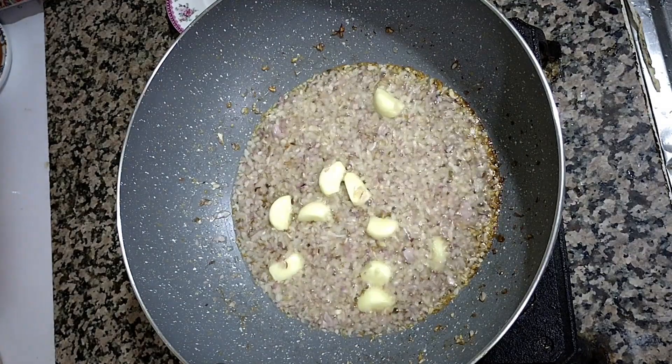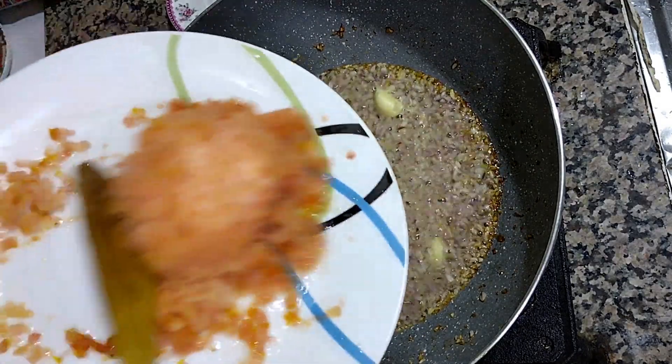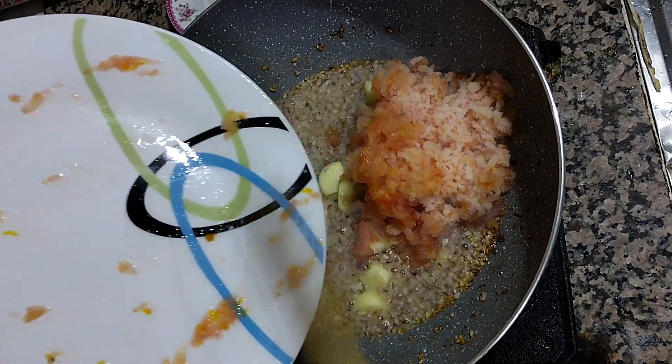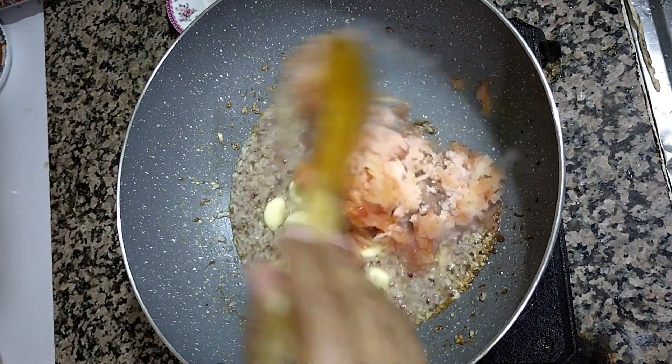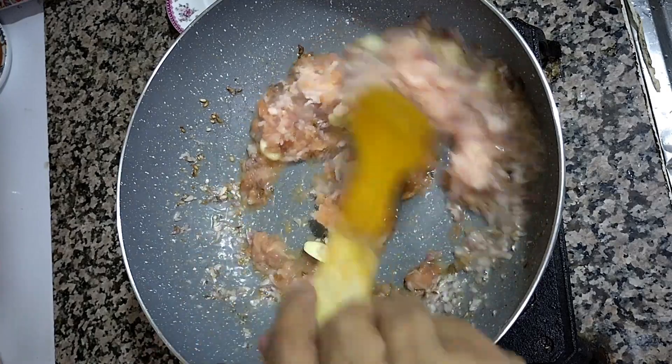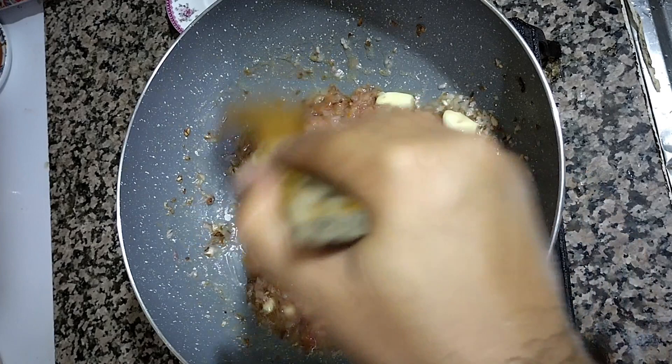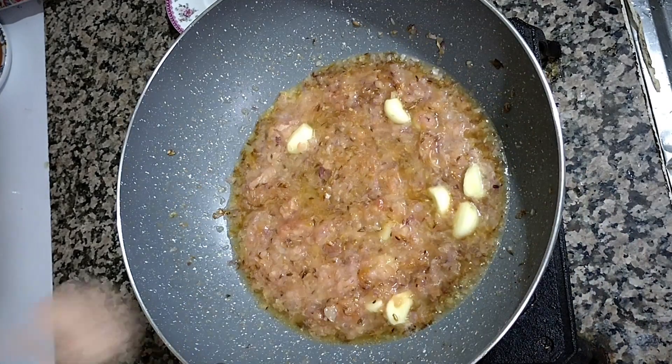Fry everything for at least five minutes, then we add grated tomato — frozen and grated properly, or you can use a chopper to chop them. Fry them for a little time, then we add one teaspoon of salt.